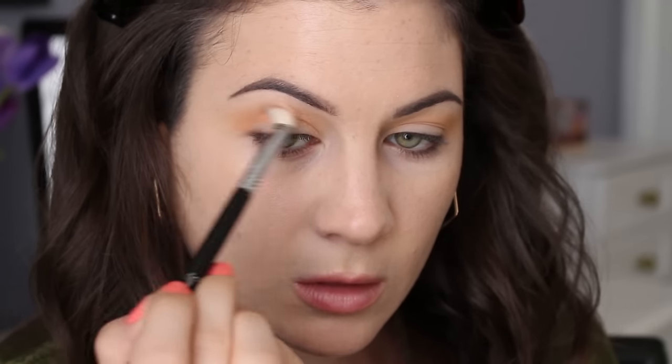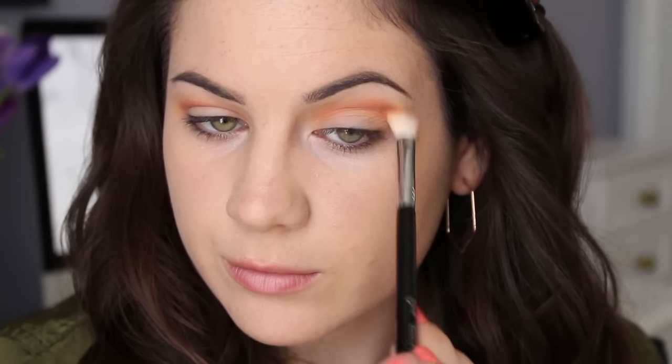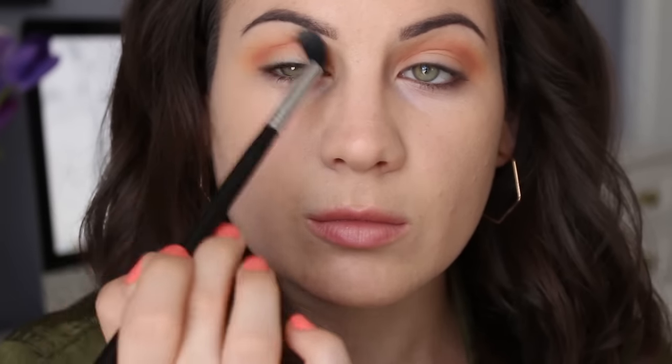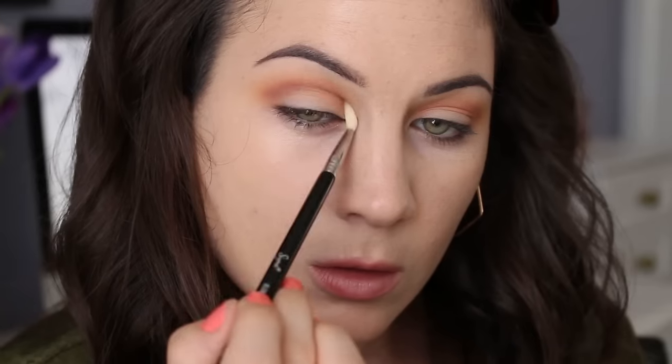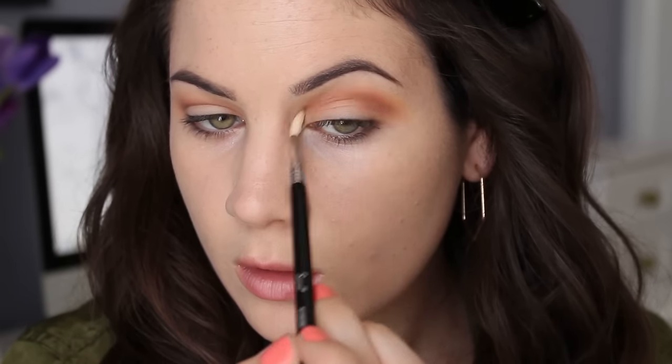I'm going in with that reddish shade, going more precisely into the crease and blending upwards, but not as far up as that yellow shade. Now I'm picking up this dark charcoal gray shade — it's completely matte and it's going right into the crease. I just wanted a little bit more definition and I thought this would be the perfect shade.